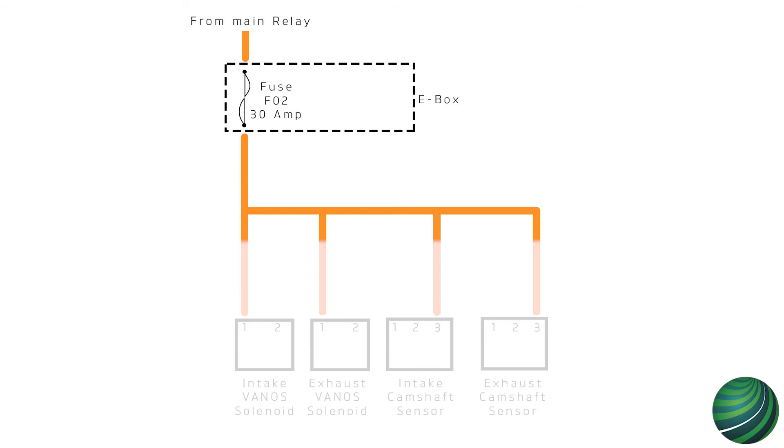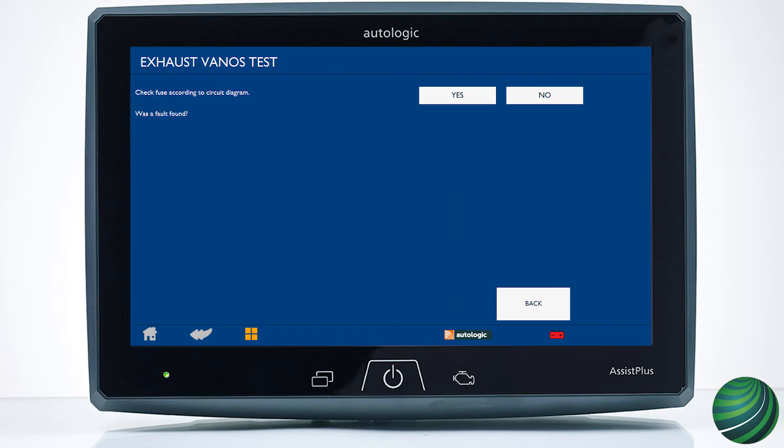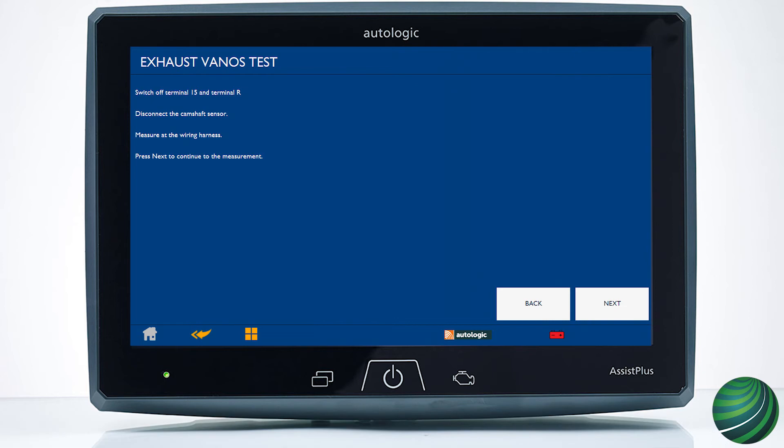Power originates from the DME relay and is sent to components via fuse F02 in the E-Box under the hood. If no fault is found in the fuse, select No. If the fuse is OK, check power to the sensor to confirm it is present.